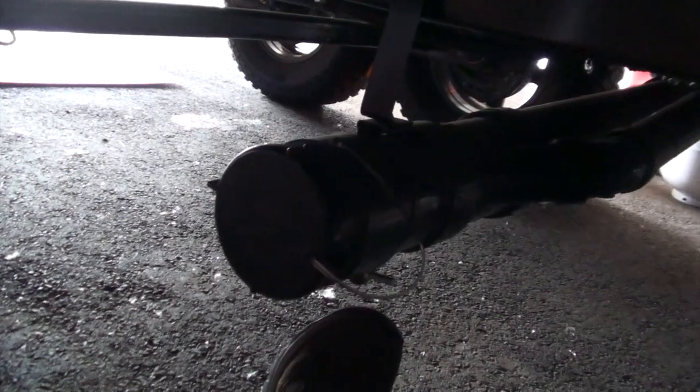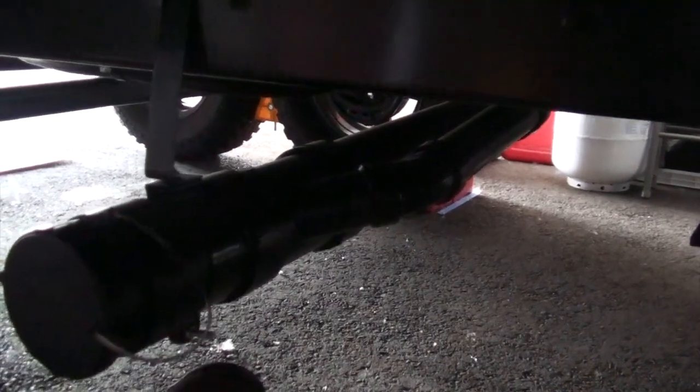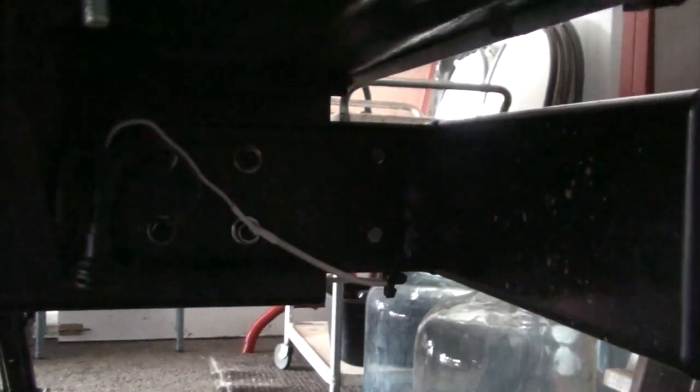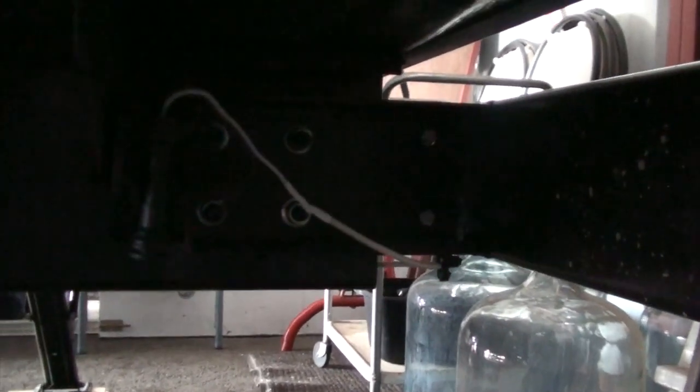I ran 12 volts to the back and put in a trailer hitch-style plug. At home I have a macerating pump I can connect to the sewer lines to drain them — I run a hose up to the laundry area in the garage to a clean-out, which lets me take my time and scour the tanks out so I always have nice clean tanks.